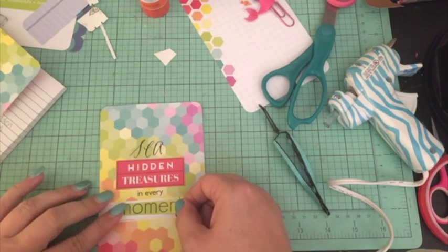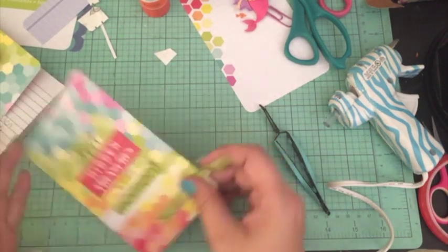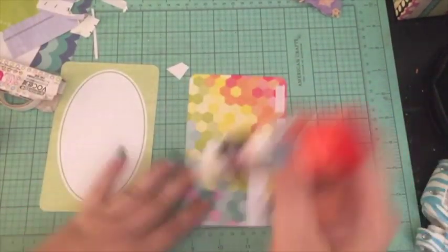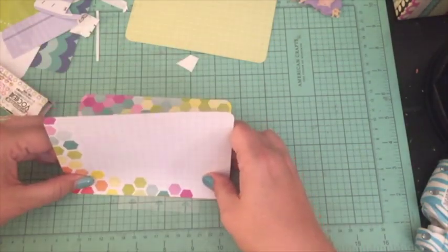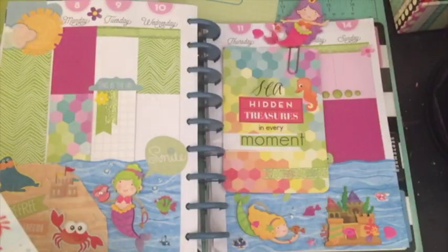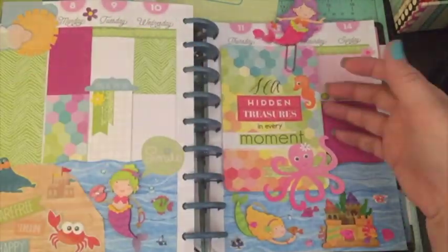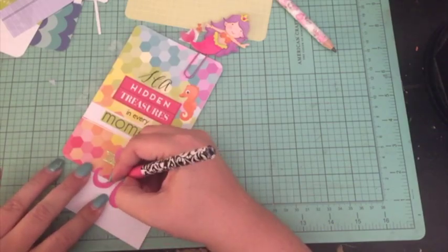I found a little saying and changed it around so it reads: 'See hidden treasures in every moment.' I had 'hidden treasures' on a journal card and cut that piece out, then combined stickers from different sources in different fonts, which I think looks cute. I added a seahorse sticker and was really glad I could also fit the octopus sticker on the journal card.